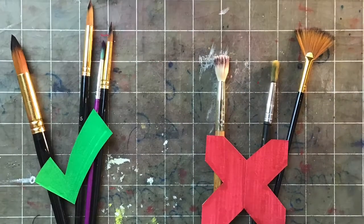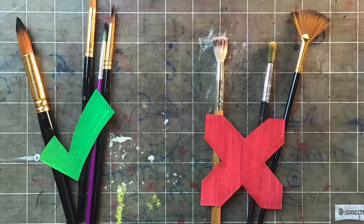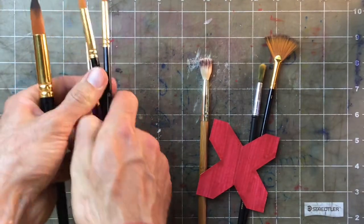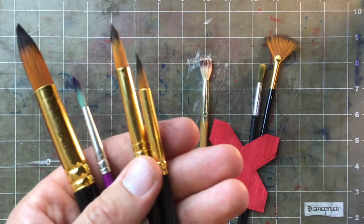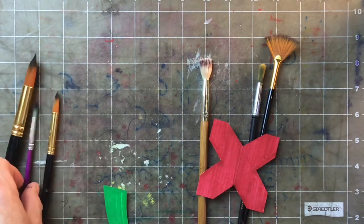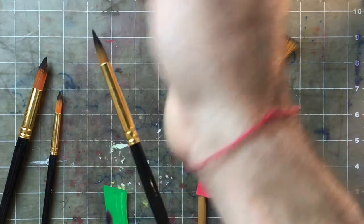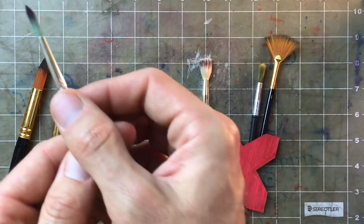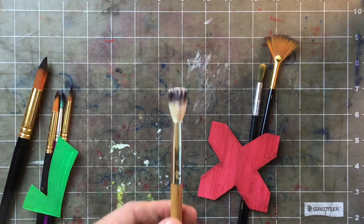But first let's talk about brushes — there are good and bad brushes for this project. A good brush will look like this: a round brush with a fine tip, nice and pointy. The sides of the brush tip are straight. That's perfect. This one's pretty good too.